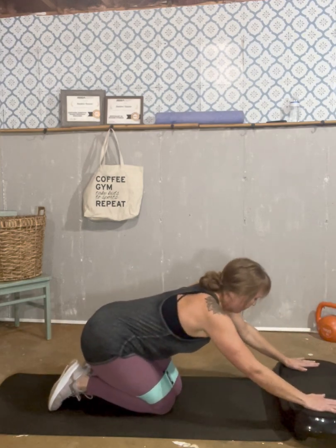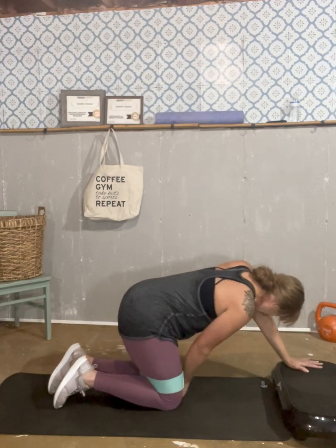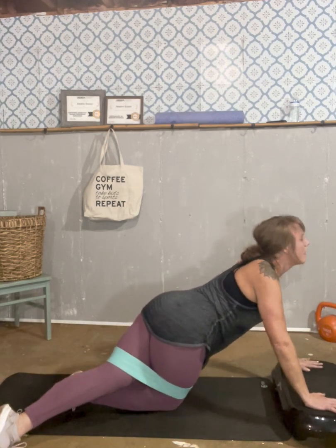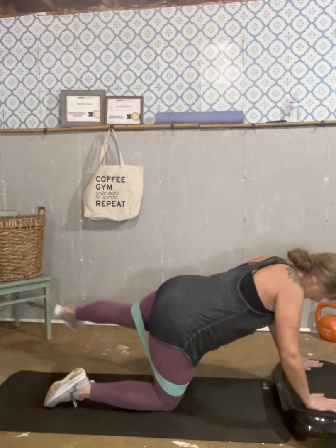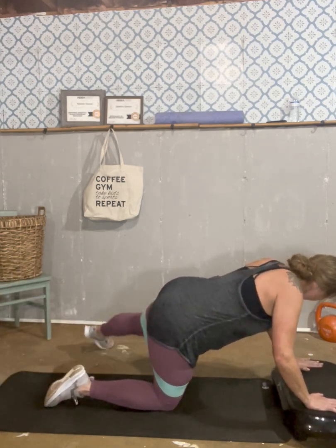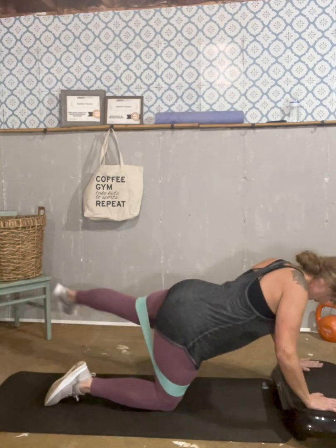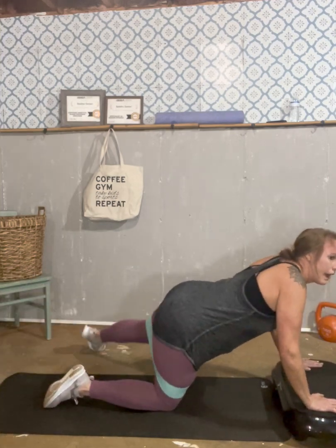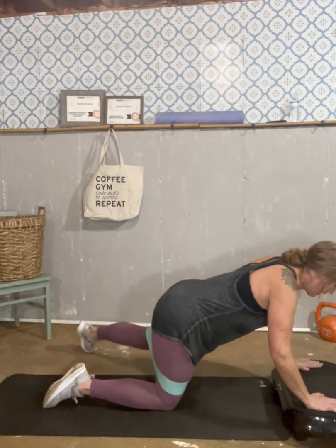Move on to the other side. Remember, keep your core tight — give me a nice, high, wide rainbow. Get in position and go: one, two, three, four, five, six, seven, eight, nine, ten. Then continuing: one, two, three, four, five, six, seven, eight, nine, and ten. Good.